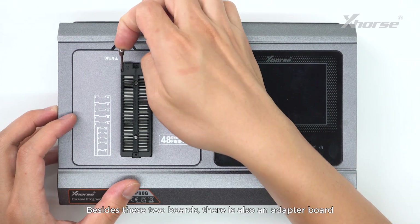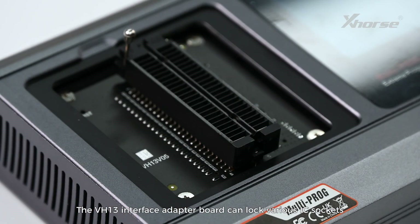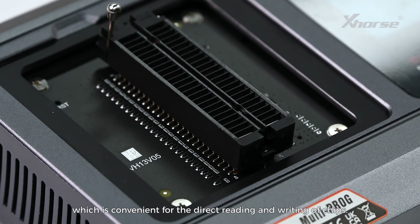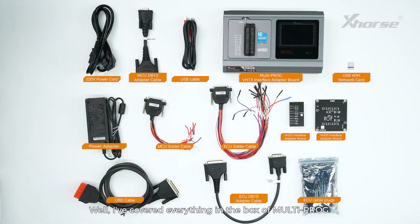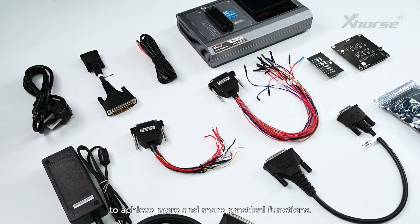Besides these two boards, there is also an adapter board installed in the device by default. The VH13 interface adapter board can lock various IC sockets and DIP-packaged memory chips, which is convenient for the direct reading and writing of chips. I've now covered everything in the box of MultiProg — so many accessories and interfaces are designed to achieve more and more practical functions.